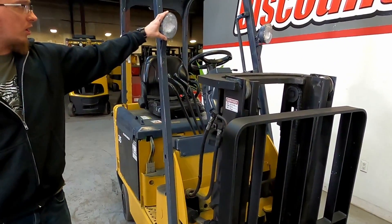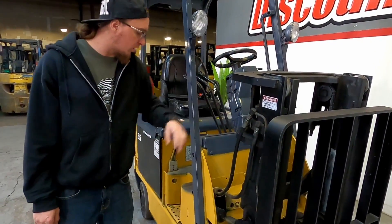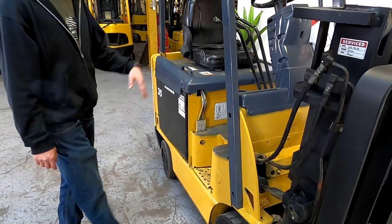We've got some functional halogen lights up front, which function off of this side switch here. Treaded cushion tires for the drive tires and then smooth steer tires.